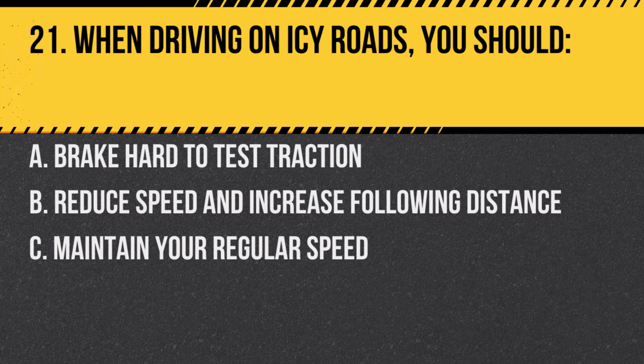Question 21. When driving on icy roads, you should: A. Brake hard to test traction. B. Reduce speed and increase following distance. C. Maintain your regular speed. Answer B. Reduce speed and increase following distance. Icy conditions require extra caution.